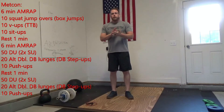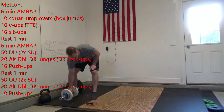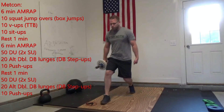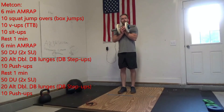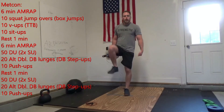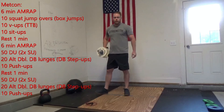Then give me 20 alternating dumbbell lunges. You can use an odd object or a pair of dumbbells. Stepping out, stepping back — alternate hands if you have one dumbbell, or hold it in the front rack position. If you have a box, you can turn these into step-ups with a pair, stepping off the top or holding in front rack.